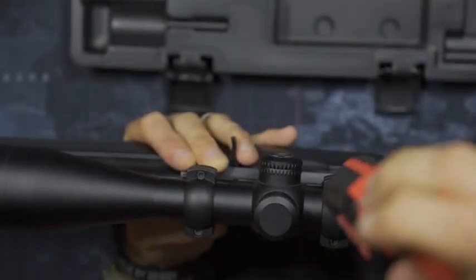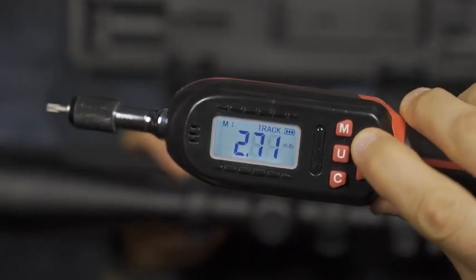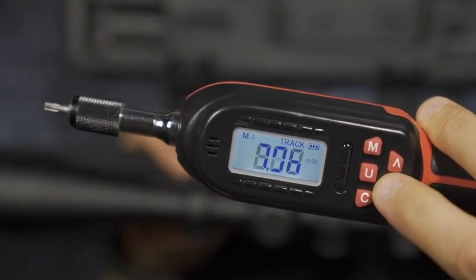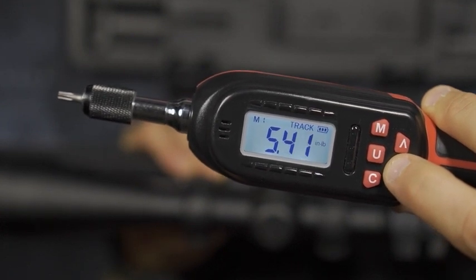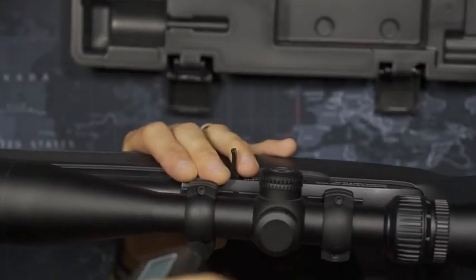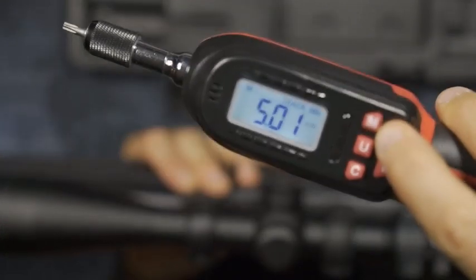I figured out the exact bit sizes I needed and did a little homework ahead of time. Starting at the lowest possible setting just to get a feel for it, I moved up to five inch pounds — a very low torque value overall. At five inch pounds the tool audibly signals, giving me an indicator of where I stand, though it definitely did not feel tight enough.